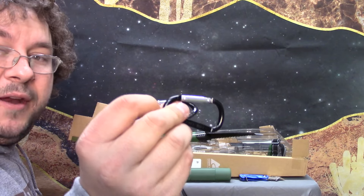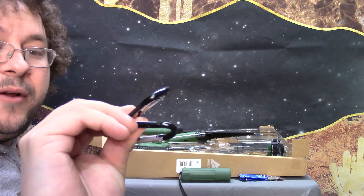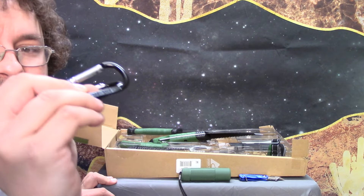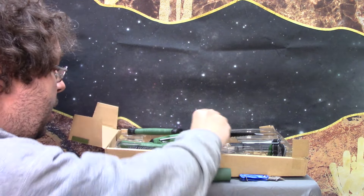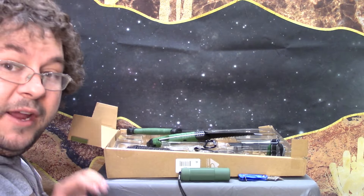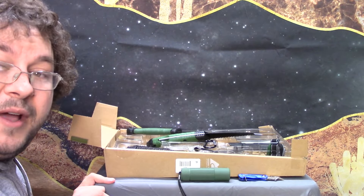You got your two not-for-climbing carabiners — they say not for climbing right on them. They say they have a 60-pound strength, and I'll believe that. You got batteries for it. Sorry about the heater turning on in the background, there's nothing I could do about that other than a jump cut.